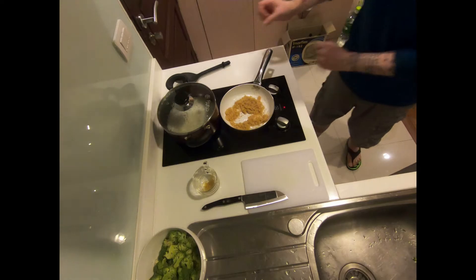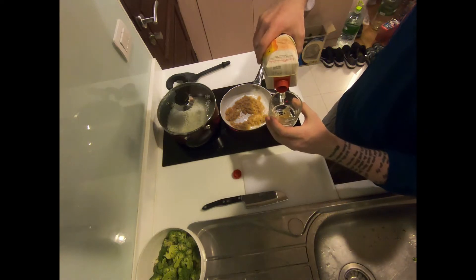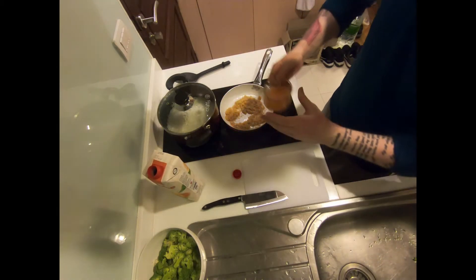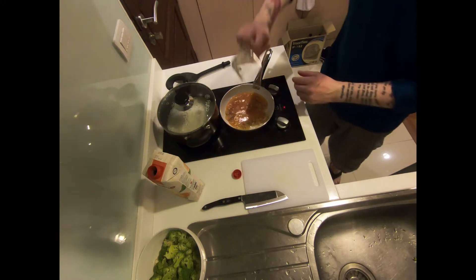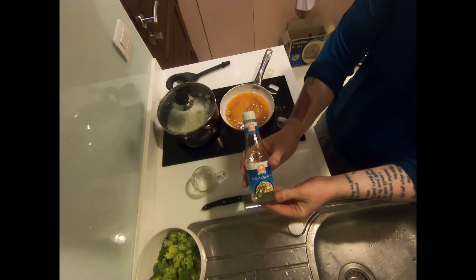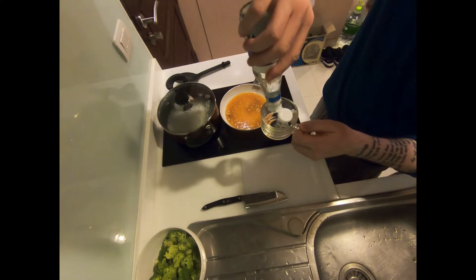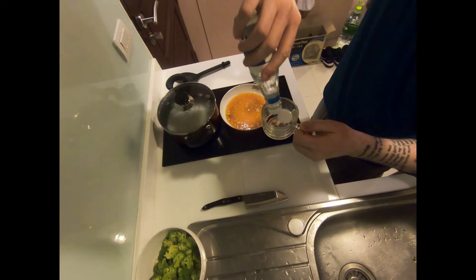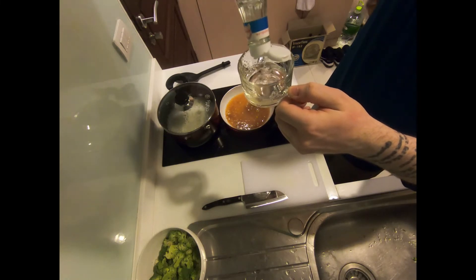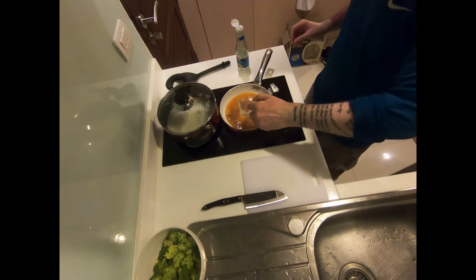The next ingredient is one quarter cup orange juice. If you have fresh squeezed orange juice, that would work great in this recipe. I did not, so I went ahead and used a high quality carton orange juice. This adds a little bit of sweetness and the orange flavor attributed to the orange sauce. Following the orange juice, we will add one quarter cup of white vinegar. The vinegar adds an amazing, quite pungent flavor — it's actually what you will smell when you have orange sauce cooking. This adds a little bit of acidity to the sweetness and creates a nice balance.